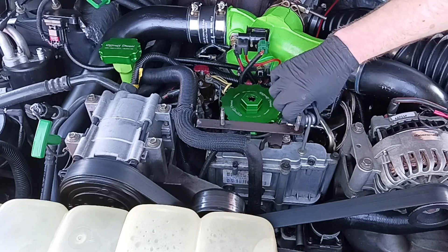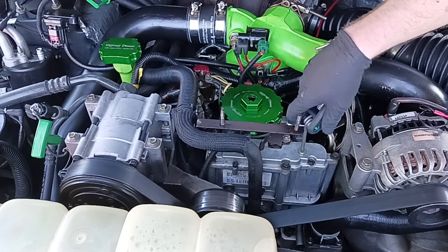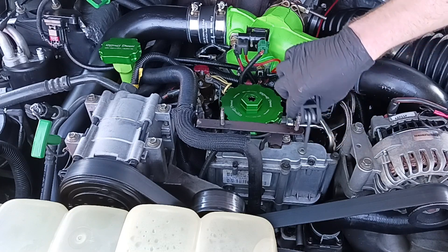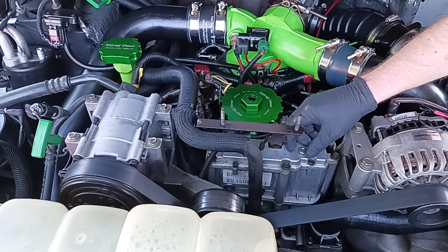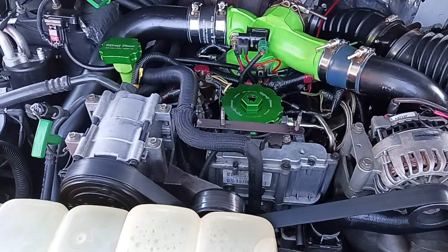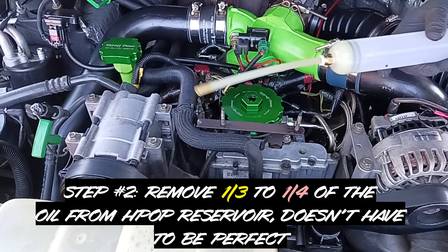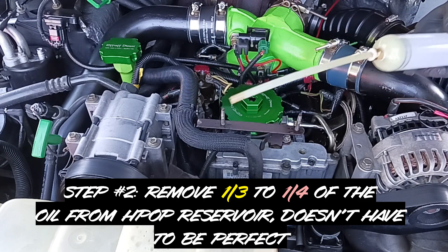We're going to take our Torx T30 and break it free — once you do that you can pretty much spin it by hand. Really important: do not lose this plug. If you do, you won't be able to run your truck because oil would spray out like a geyser until the engine shuts down from the injectors not getting the oil they need. Put this somewhere safe — I'm sticking it in my back pocket.